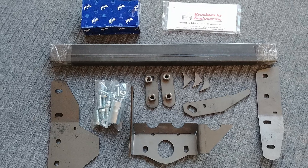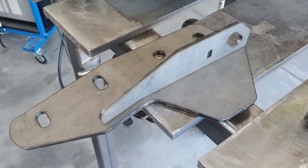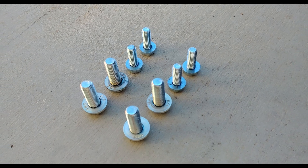All of the parts came nicely packaged. Here's a photo of what came with the kit. The parts that make up the structure of the main brace are CNC cut from 3/16 inch mild steel. All of the hardware needed for the installation is included in the kit.